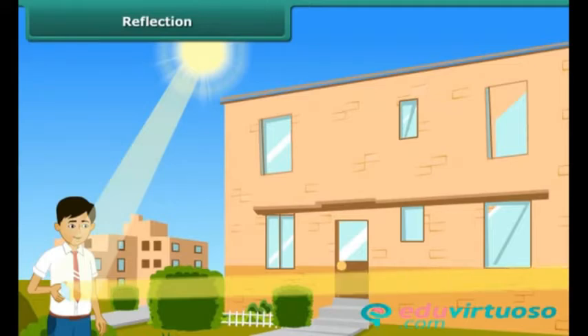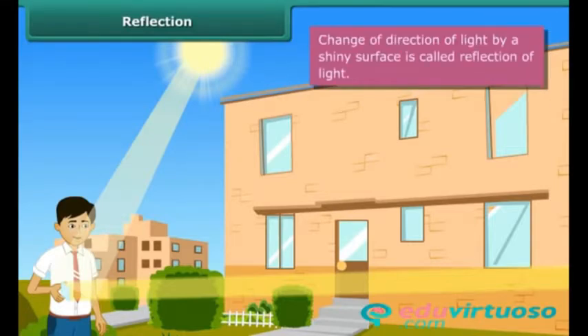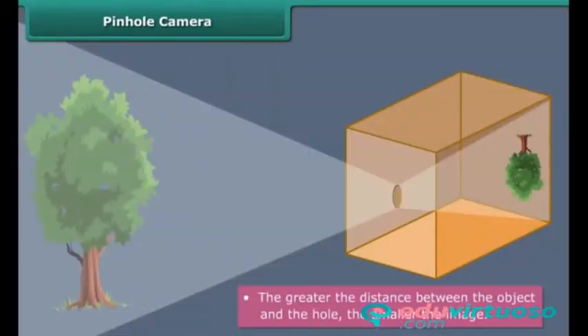Make the pinhole face a lighted object. A mirror changes the direction of light that falls on it — this is called reflection of light. The size of the image depends on the following factors: the greater the distance between the screen and the hole, the larger the image. The larger the image, the fainter it is. The larger the distance between the object and the hole, the smaller the image.